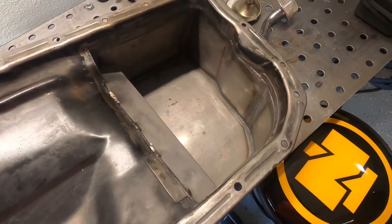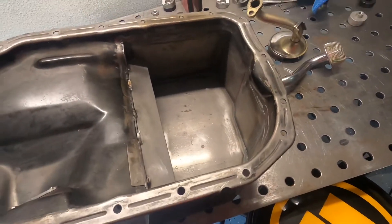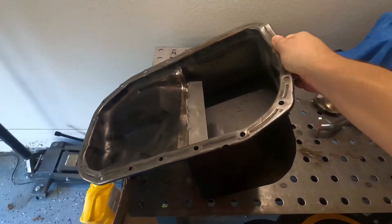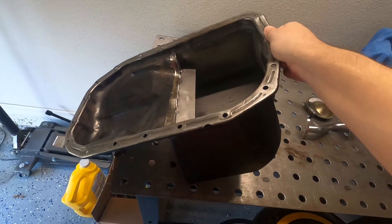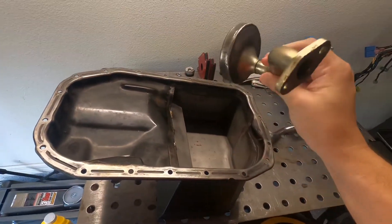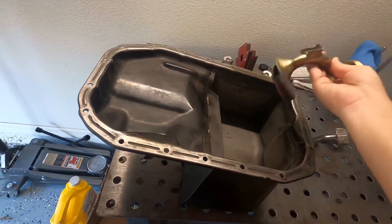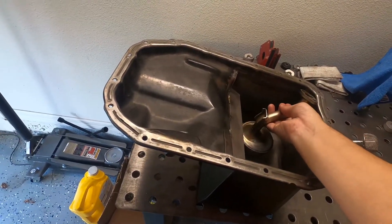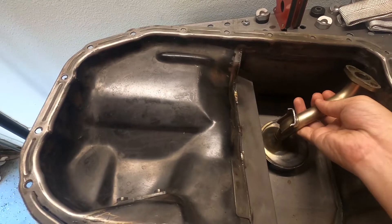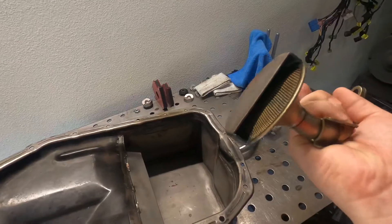What really concerns me is there's no type of baffling inside at all. Being that I'm building a drag car with rear-wheel drive, if I happen to lift the front wheels off the ground, the pan is going to tilt up and all the oil is going to pour towards the back — away from the oil pickup tube. I also had a custom oil pickup tube made that gets in there pretty deep, probably a little less than a quarter inch off the bottom, to help with oil starvation.